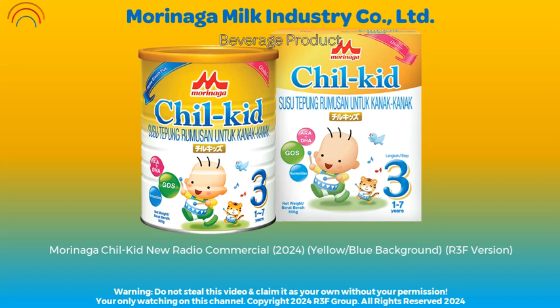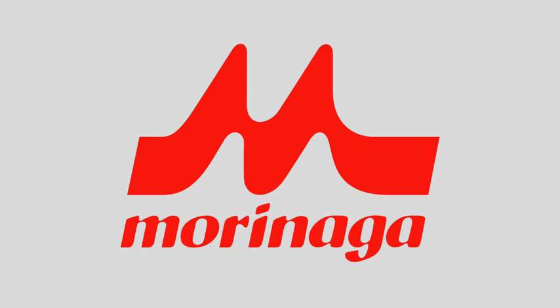Morinaga Chill Kit, the improved milk formula for Asian children.